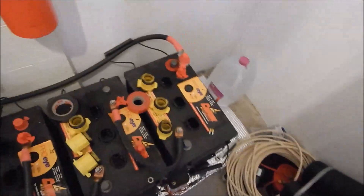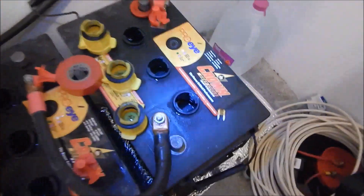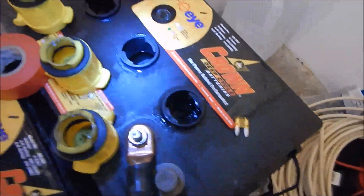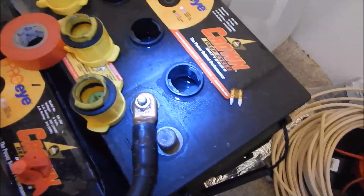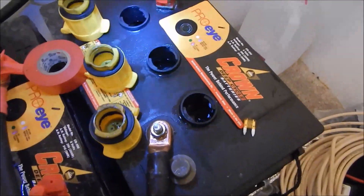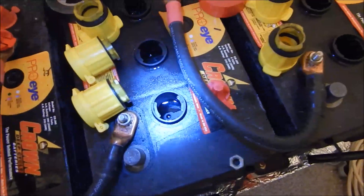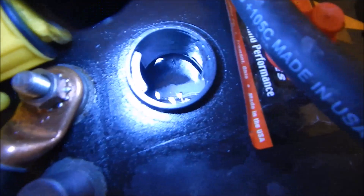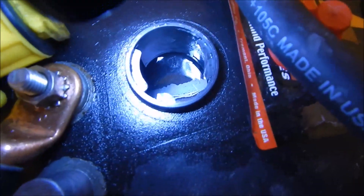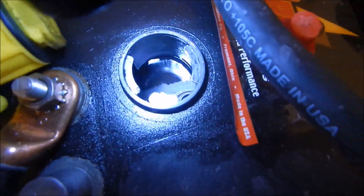As far as the water level goes, the batteries were pretty much full — I probably added maybe four ounces per cell to top them up. I also noticed that the first six have what looks like back plates and center plates that are really growing. Looks like a good bit of sulfation going on.